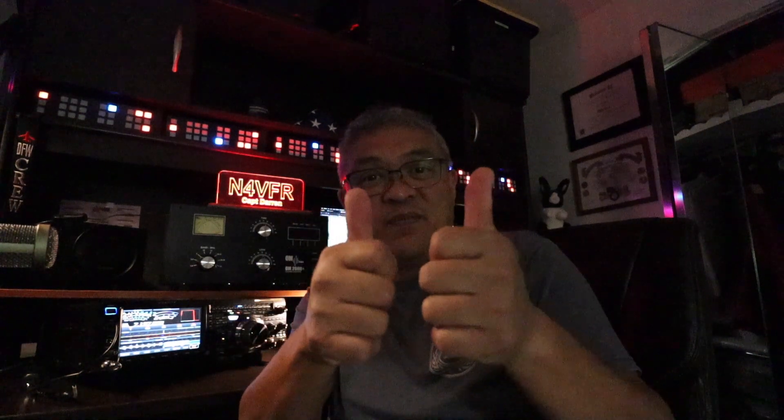Well, that was a short video — I just wanted to share the experience of my first DX contact with Italy. It's just after midnight so time to go to bed. Thank you for watching. My name is Captain Darren, my call sign is November 4 Victor Foxtrot Romeo. Please consider subscribing, give me a like, thumbs up, and leave me a comment — what are some of your DX contacts?